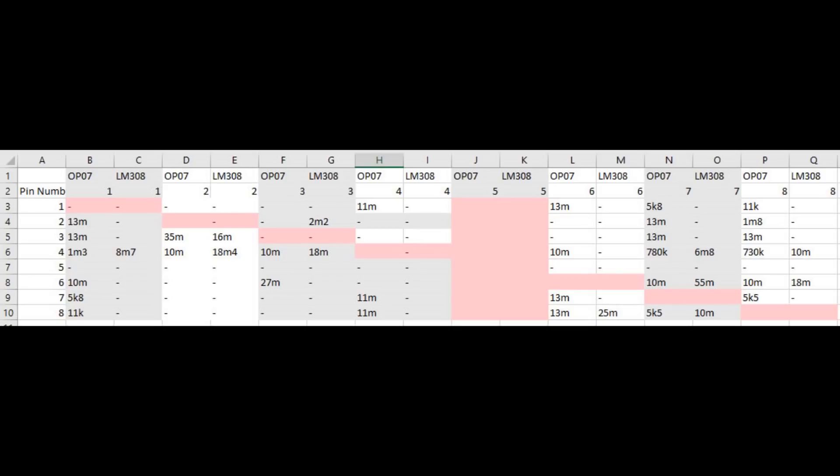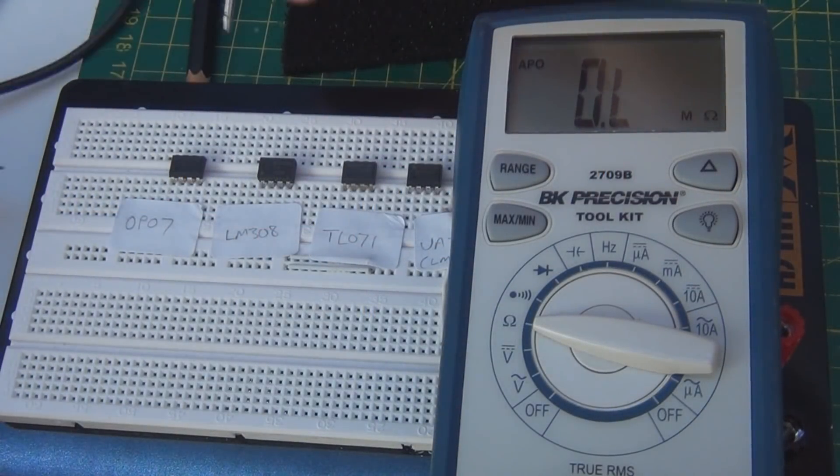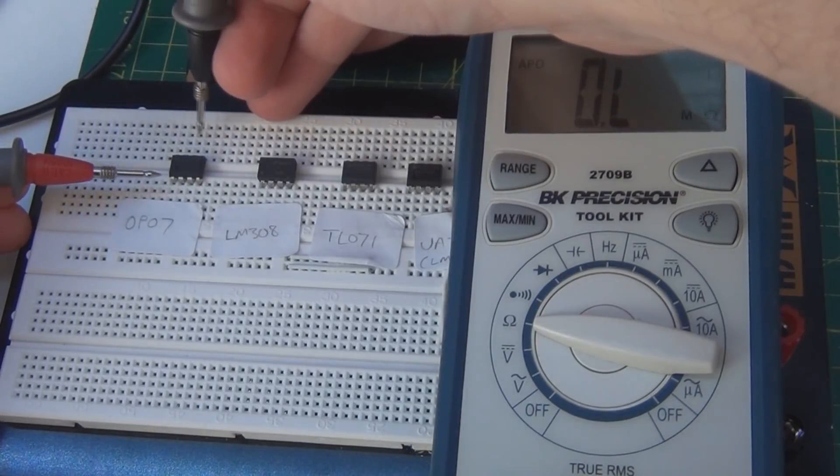Note the polarity. You need to have your multimeter leads the right way around because inside an op-amp there are diodes and transistors, so polarity has to be correct. The pin numbers across the top of the spreadsheet are the positive lead on your multimeter, and the pin numbers down the side are the negative lead.